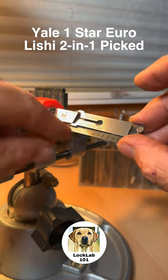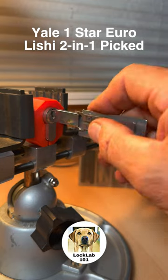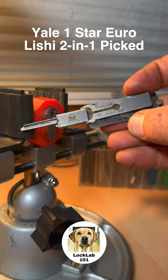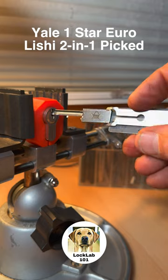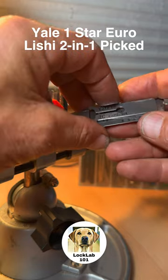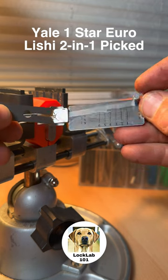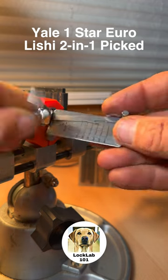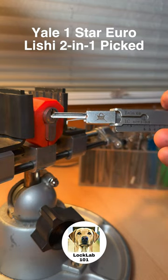There we go, we've got the lock open! Some interesting feedback from that but we've obviously managed to decode it. Interestingly enough, it looked like pins one, five and six were very low cuts on the key. I'll take this out of the vice, strip it down and we'll have a look at what's inside.